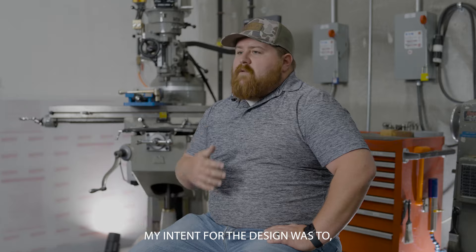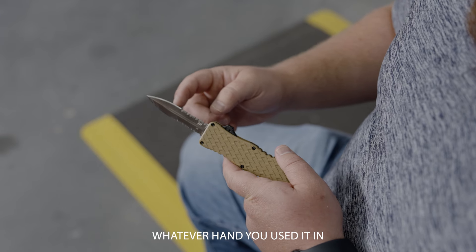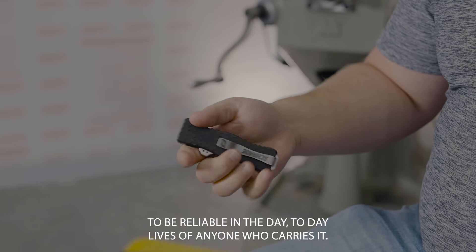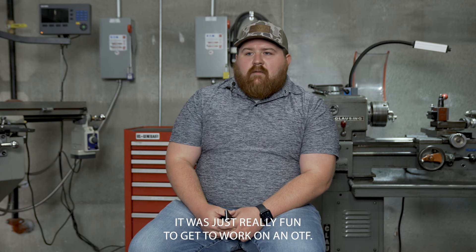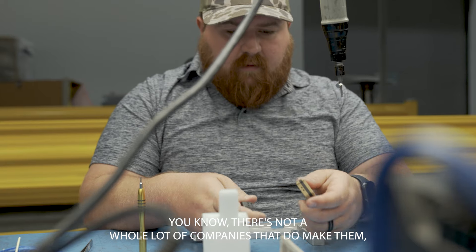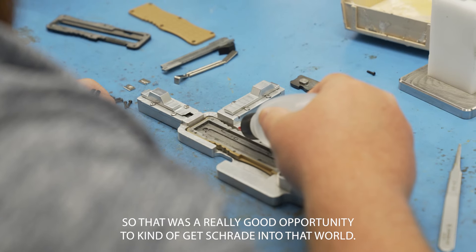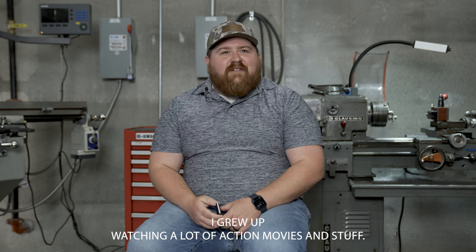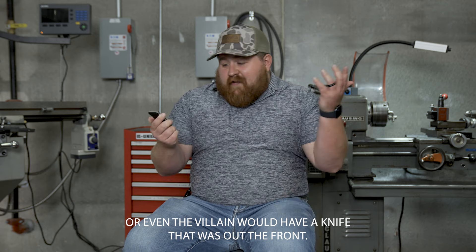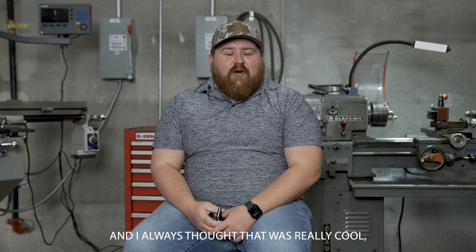My intent for the design was to have it be comfortable in whichever pocket you carried it in, whichever hand you used it in, and to be reliable in the day-to-day lives of anyone who carries it. It was really fun to get to work on an OTF — there's not a whole lot of companies that make them. Growing up watching action movies, there were definitely times where the hero or even the villain would have a knife that was out the front, and I always thought that was really cool.